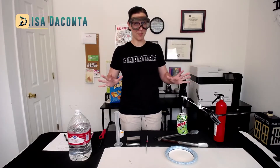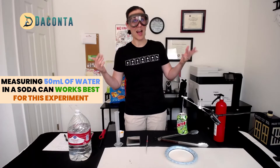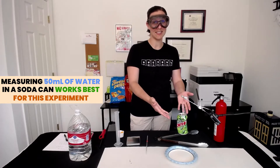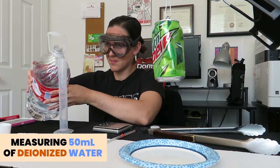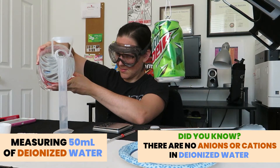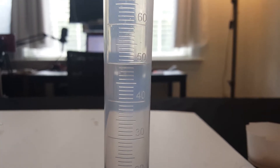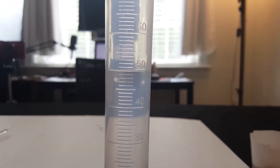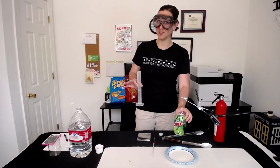For this makeshift calorimetry setup, we're going to need to measure out 50 milliliters of water. You could measure out a different amount, but I found that works really great in one of these cans. If you have an empty soda can, it's ideal to use for this lab because you can throw it out afterwards when it's all scorched on the bottom. So first, let's measure out 50 milliliters of deionized water. Make sure you're always getting down at eye level to see the meniscus of your water right at the 50-milliliter mark. Now we're going to take this 50 milliliters and pour it into our makeshift calorimeter.